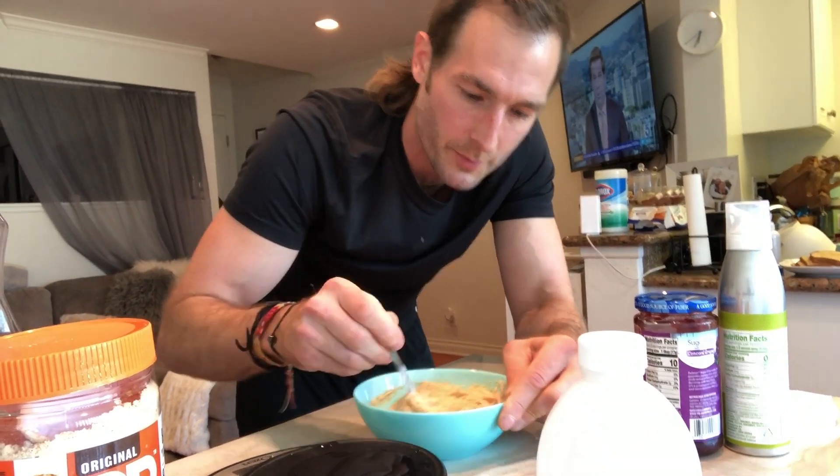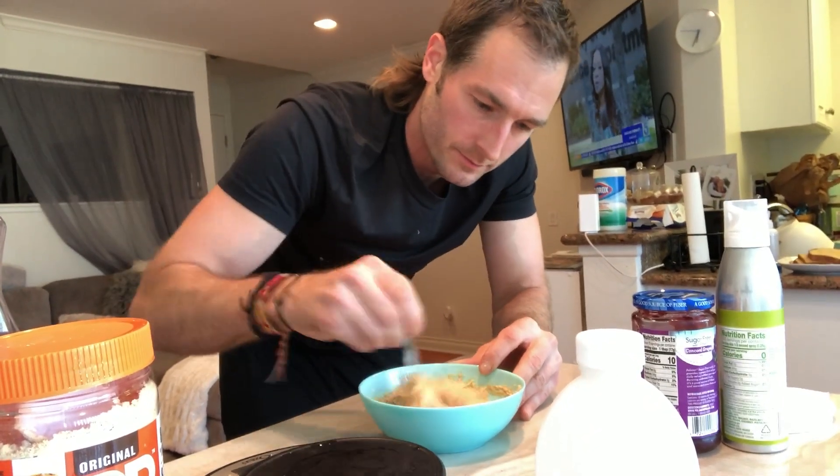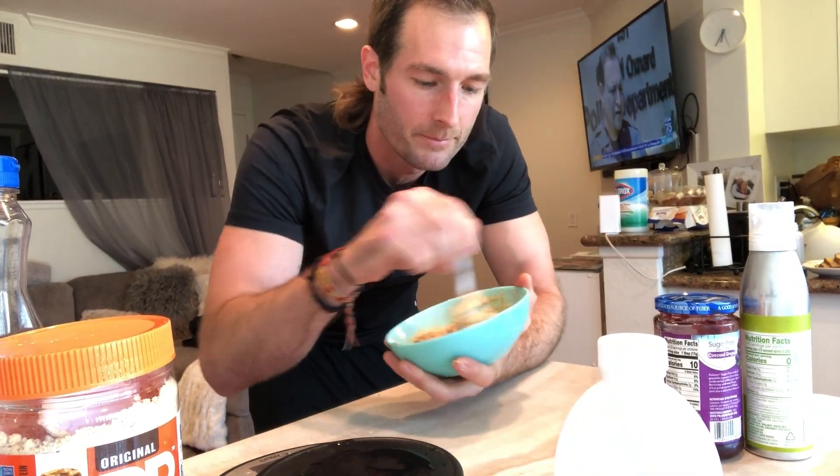This is super duper peanut buttery — look how thick it got from that xanthan gum. It barely comes off the spoon. That's what xanthan gum does — super super thick. I probably even put a little too much in; you could probably use half of what I used. That's going to be our spread, and then we just need to cook the french toast.